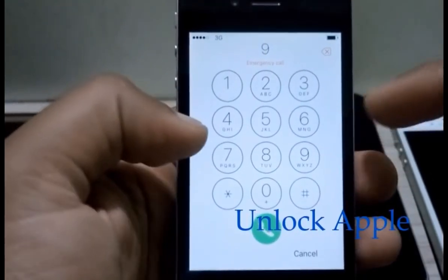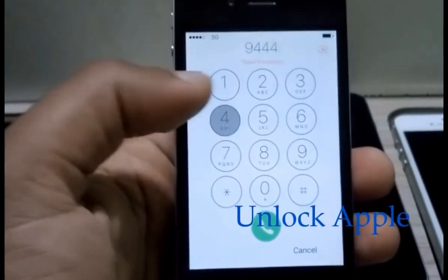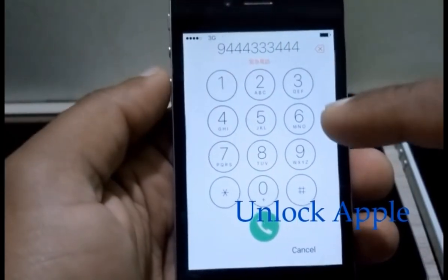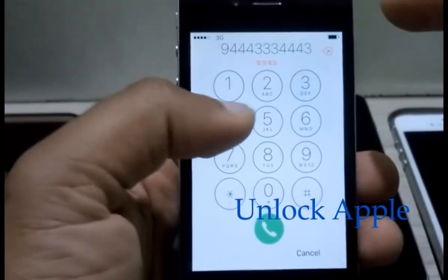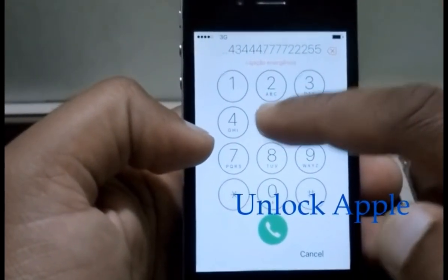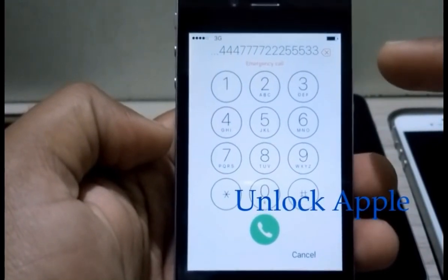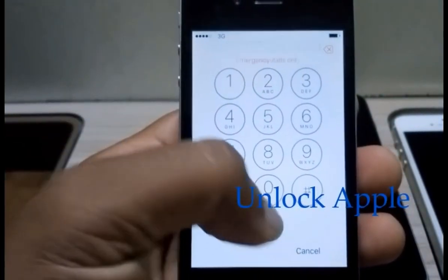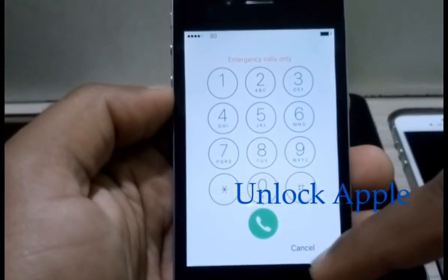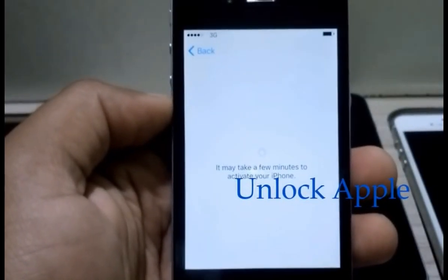Now we have to press I, so we press three times — it's gonna come Y, F, I — Wi-Fi. And we have to write 'disable': D, I, S, A, B, L, E. I'm sure you understand which way I'm writing using the number keys. Now we have to press the dial button. Once you press dial, you have to press cancel — as you see the numbers are gone already. Press cancel and it goes back to the activation screen.